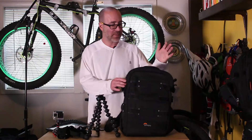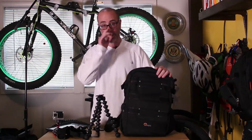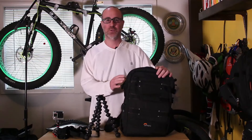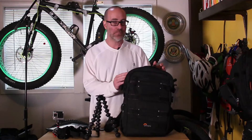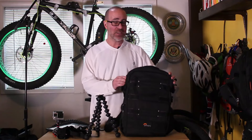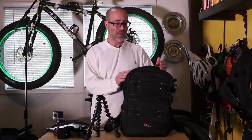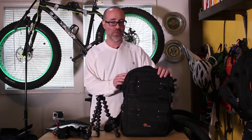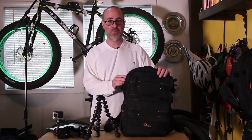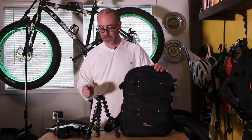Before I talk about what makes the 250 such a great bag for the action camera adventurer, let's talk about the bag's quality in general. You'll notice right away that the bag is rather light, which is a big win. You're going to be putting all these different items inside and it could get heavy. If the bag was already heavy from the beginning, that's not too cool. You'll find people taking these bags hiking, mountain biking, even skateboarding, so the bag has to be light.